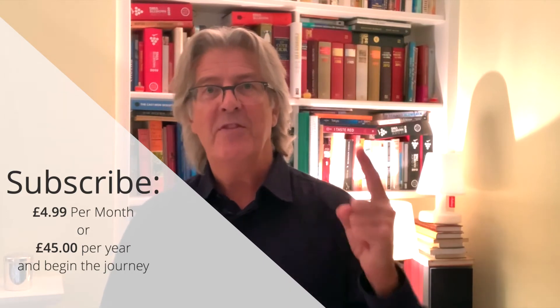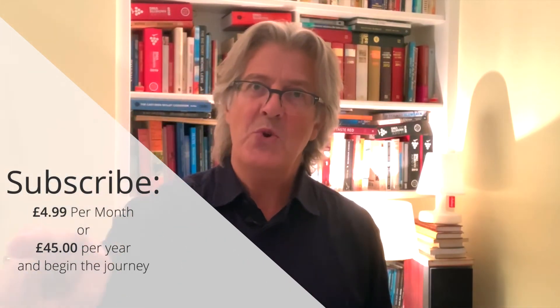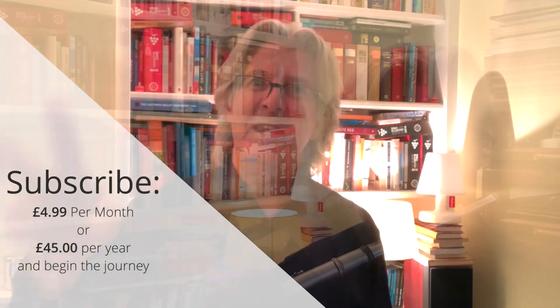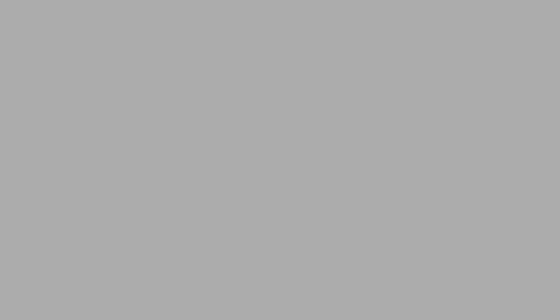I've said this many times before, but just remember the three golden rules: one, always play with shape; two, always play with shape; three, always play with shape.